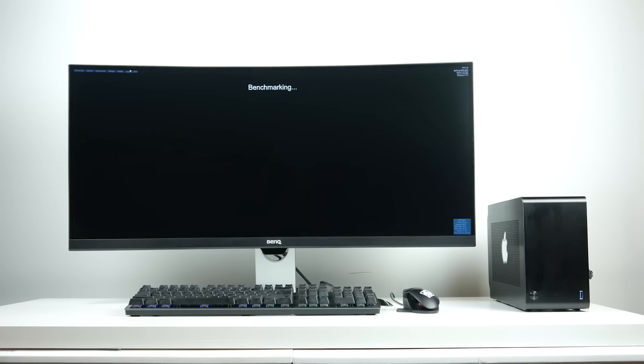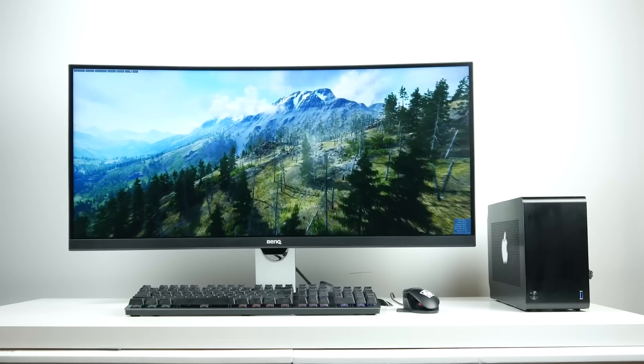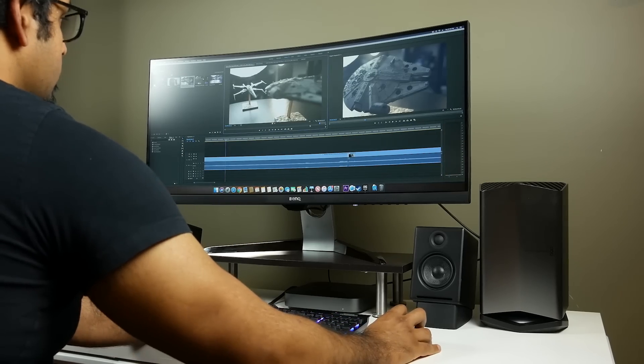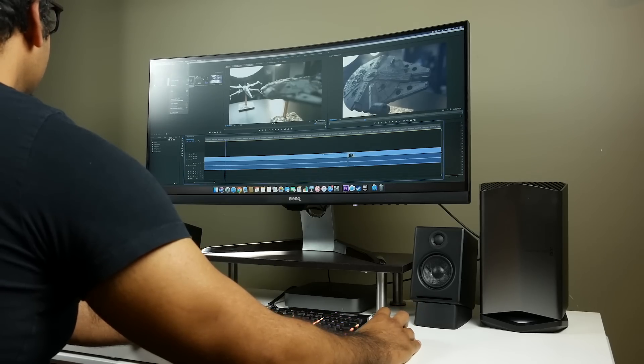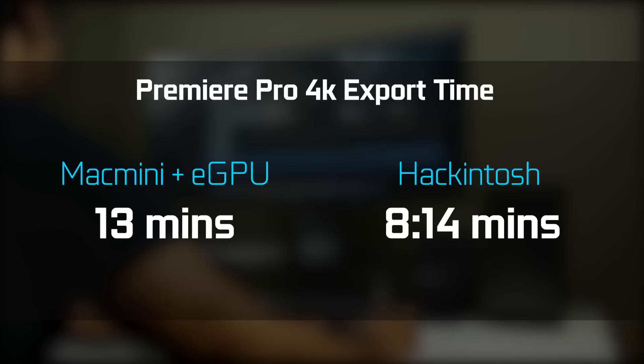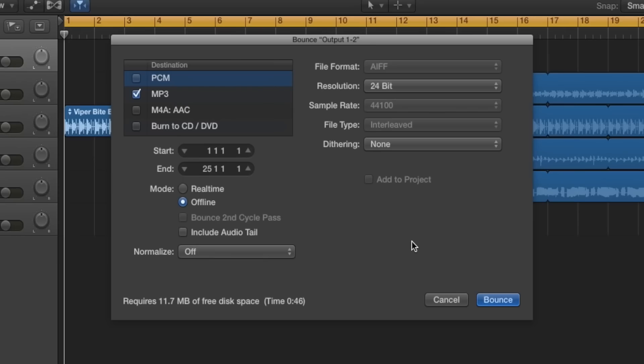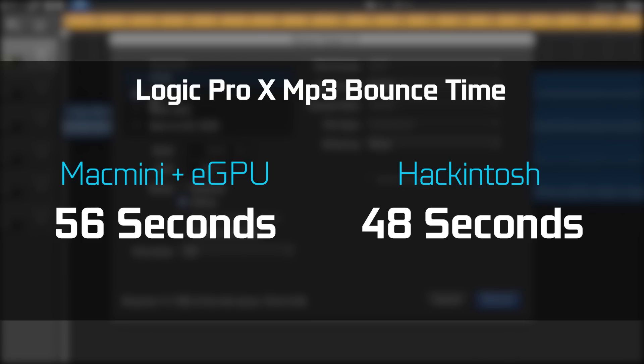We're running an unauthorized graphics card never designed to work with Mac OS X. For media creation workflows like video editing, photo editing, and 3D rendering: the Premiere Pro export for the same project took around 8 minutes 14 seconds on our Hackintosh versus 13 minutes with the eGPU and Mac Mini. For audio production in Logic, the same four-and-a-half minute song took about 48 seconds to export on our Hackintosh versus 56 seconds on the Mac Mini — not a major difference, but a difference nonetheless.